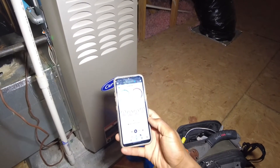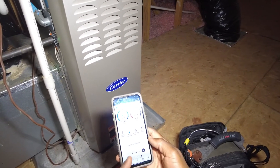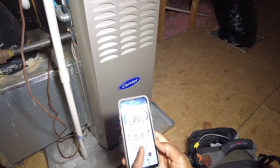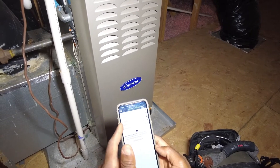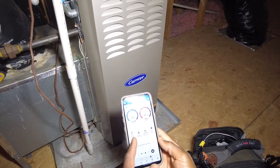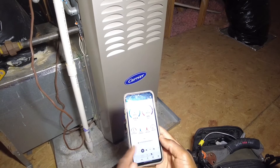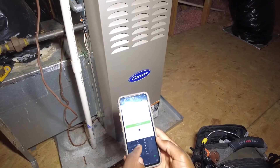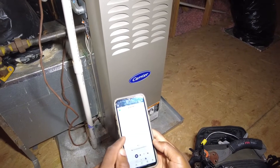All you need to program into MeasureQuick is your outdoor temperature, which it provides for you using Dark Sky — pretty accurate. 75 degree outdoor, so I'll just go to outdoor measurements, outdoor air temperature, enter in 75, continue.